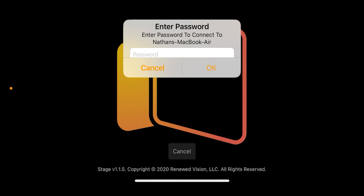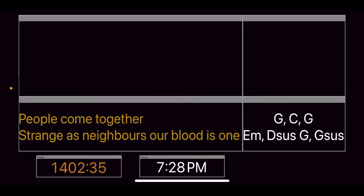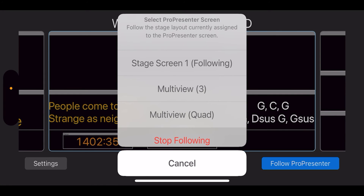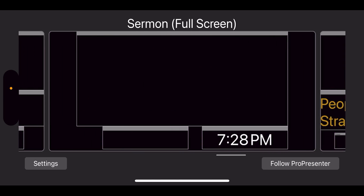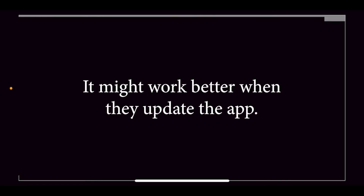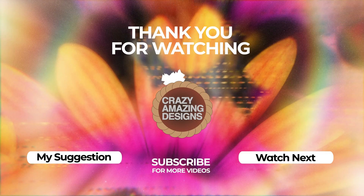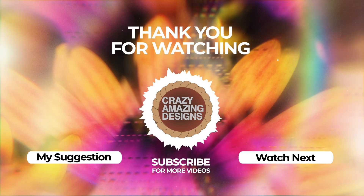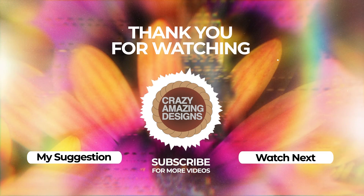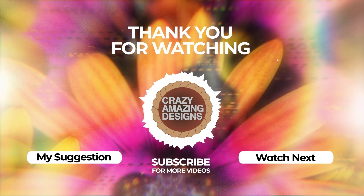On my iPad, for example, I can hold down on the screen and it brings up the settings window where I can set it to not follow ProPresenter and instead look at a specific stage display layout — I'll set that to the Full Screen layout. For the second Apple TV showing the regular stage display output, it handles layout changes automatically inside the stage display app because it is set to follow ProPresenter.